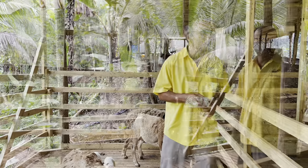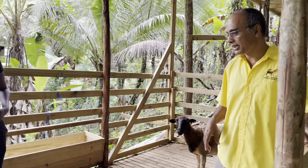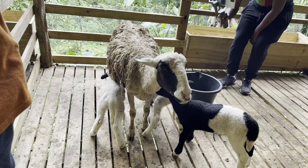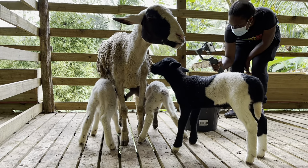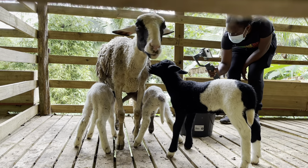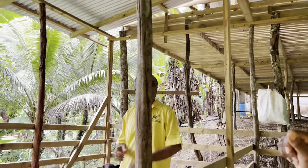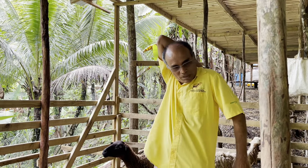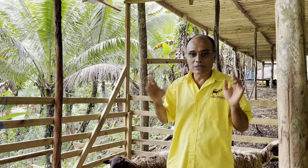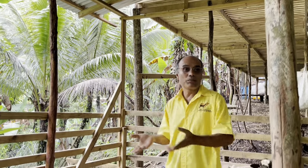That animal over there — it could be foot rot, a bacterial issue. Look at the lamb drinking milk; they will feed from anyone. How many did she have? One each. Gestation is the same as goats — five months. They can drop two or three just the same as goats. You can wean lambs at six weeks to two months and then breed the female back.